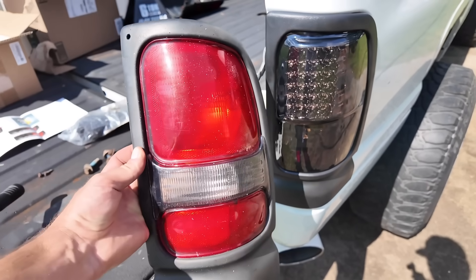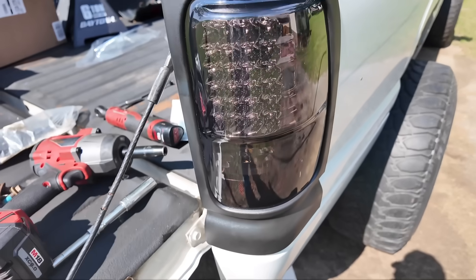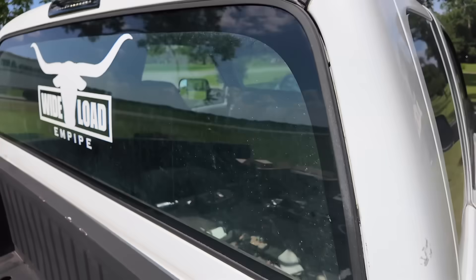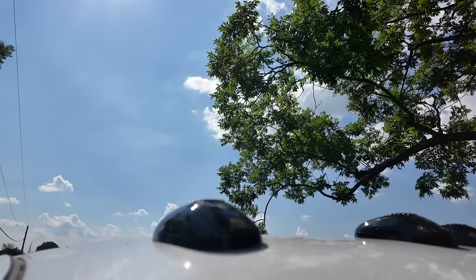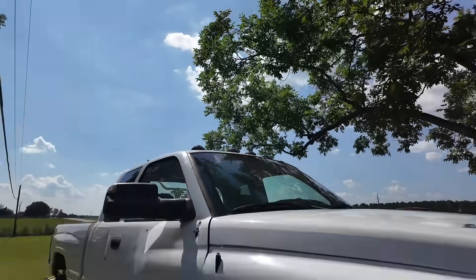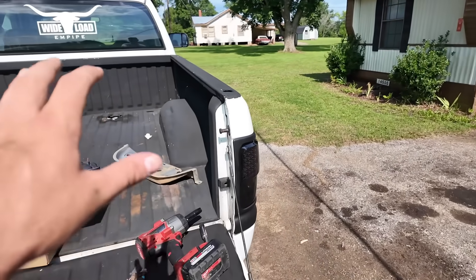These new lights definitely look a whole lot better than stock taillights. Eighty bucks, can't go wrong. Getting rid of this LED too, and it will match my cab lights which are smoked white LEDs — those look absolutely amazing. The taillights are looking good now.